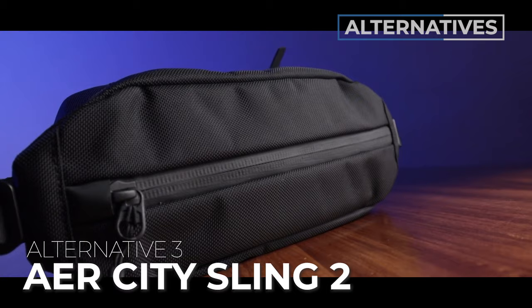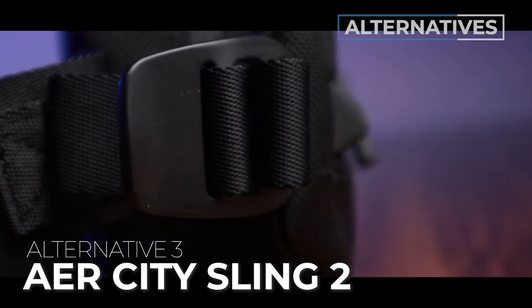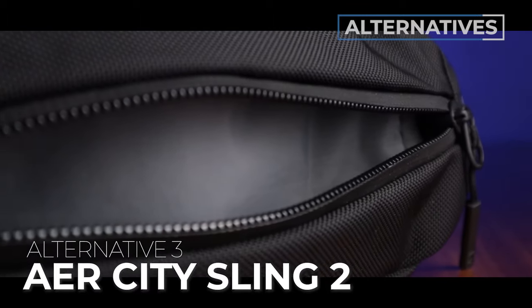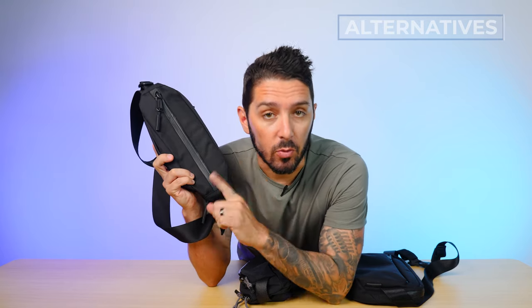Alternative sling recommendation number three is the Air City Sling 2. This is for you if you like that urban, anonymous, dark vibe but want a little bit of a different look. I think the Air City Sling is a little bit sharper, made with different materials — kind of a different sling altogether. To learn more about the Air City Sling 2, go ahead and watch that video.